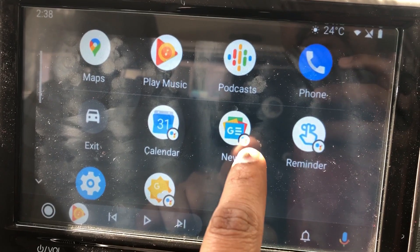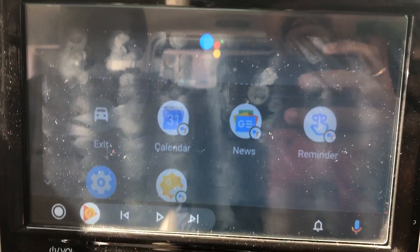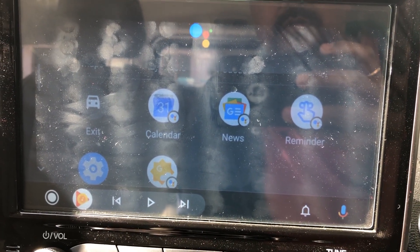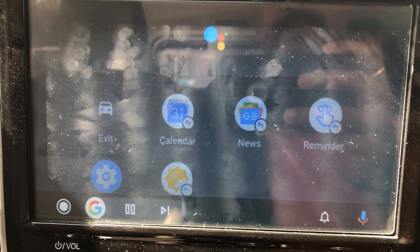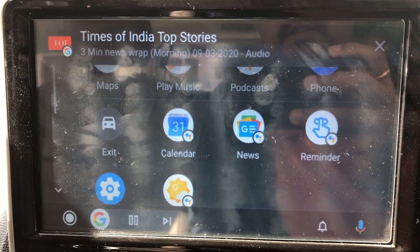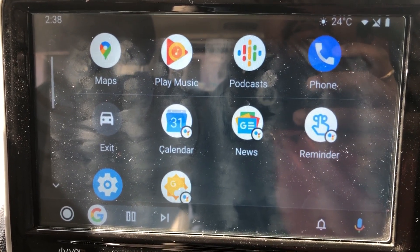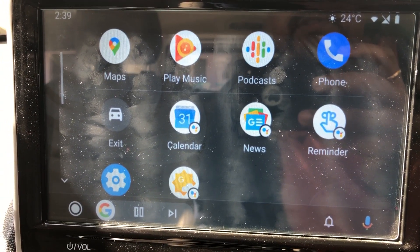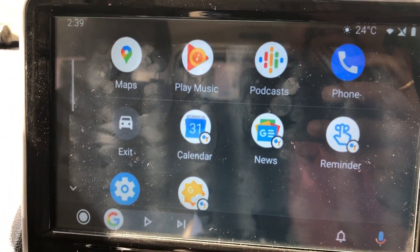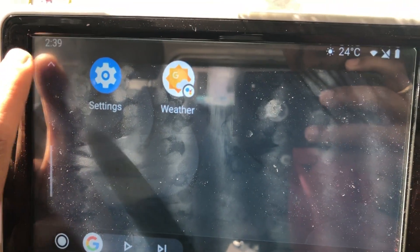You can read news here. You can control the news by saying 'skip' or 'stop the news.' Here's the Times of India top stories — it started reading the news and you can say 'stop news' to stop it.